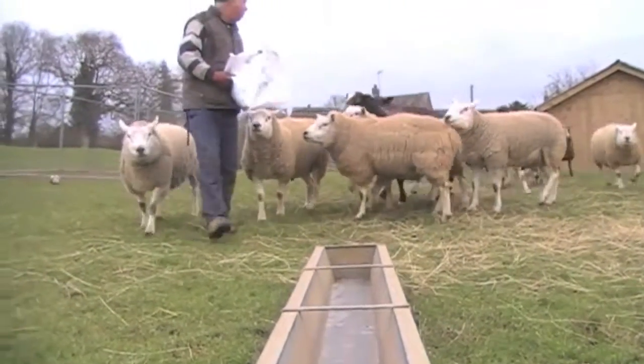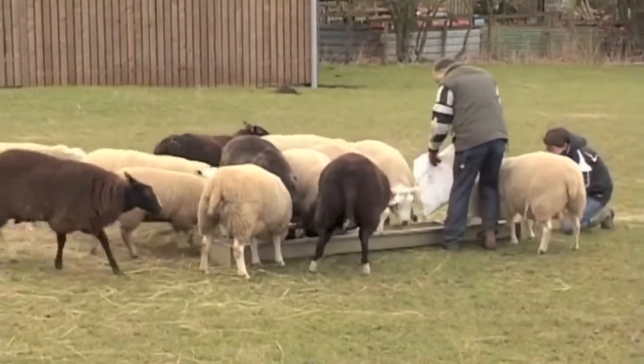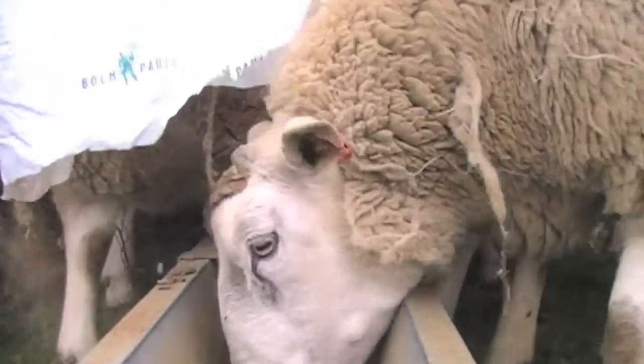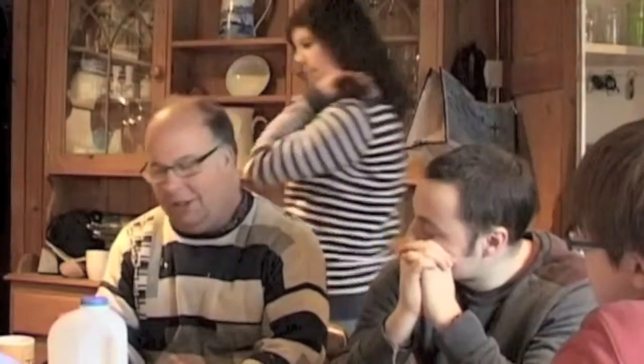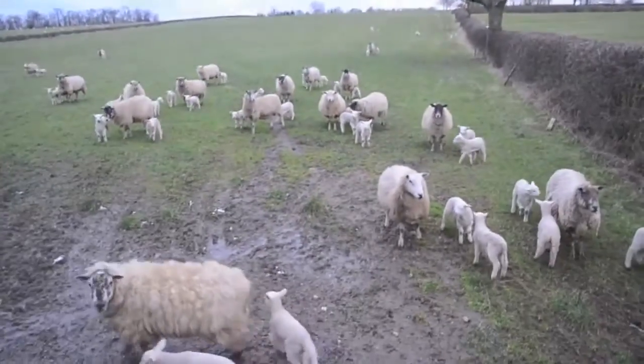It really takes two of us to feed the sheep — somebody has to go with an empty bag to draw them away, and then I put the real stuff in the trough, and you manage to survive. When I used to have the troughs near the gate, because I wouldn't go in the field with my truck as the ground was probably too wet, you'd get your sheep paddling up by the gate, a lot of dung there right where they're eating, and disease goes from one to another.